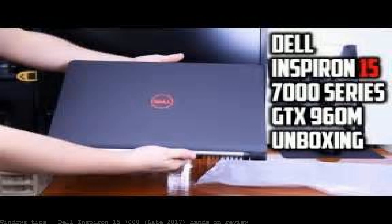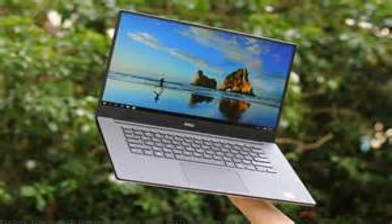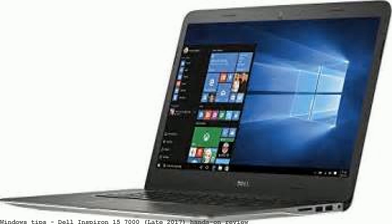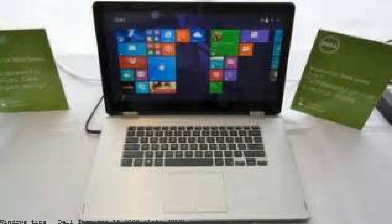In our Inspiron 15 7000 gaming hands-on review, we look at how Dell is making all the right moves to improve one of last year's most disappointing budget laptops. We didn't love last year's Inspiron 15 7000 gaming laptop. Despite showing a lot of promise, especially given its low price point.